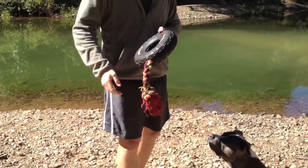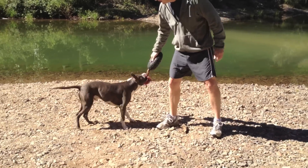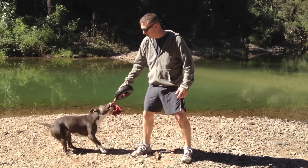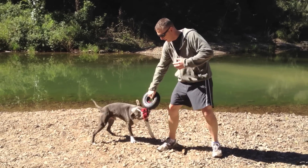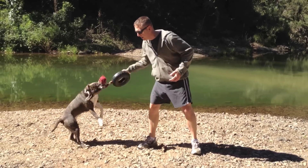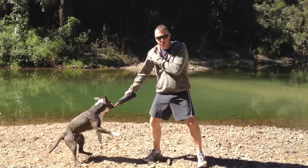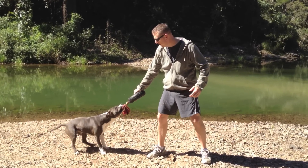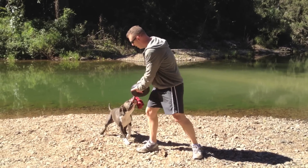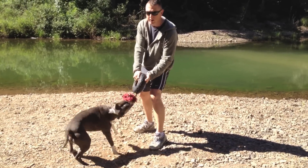Just watch Cooper here — he absolutely loves it. He sort of plays with it at first and then gets a lot stronger. I'm actually holding this really tightly and he really starts giving it a good yank. This is one thing you've got to be very aware of with these dogs: you need to hang on, because his shoulder can actually be really hurt doing this. Just be careful and realize the strength and the power they've got in them. I'll hold on with two hands here and you can really see the strength that this dog has.